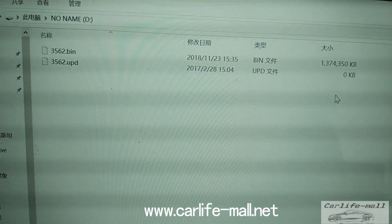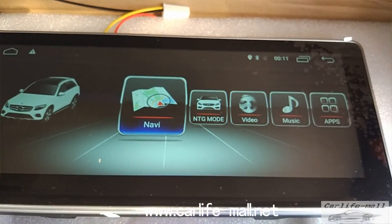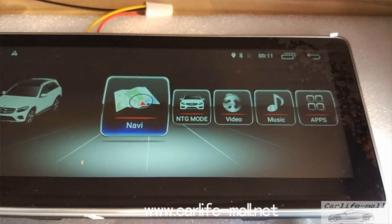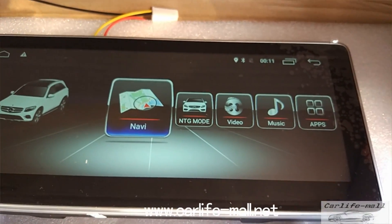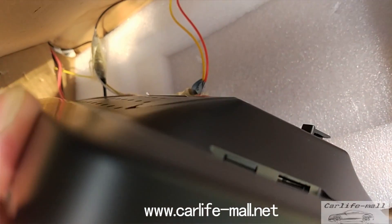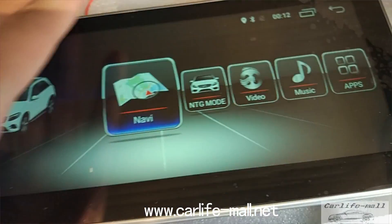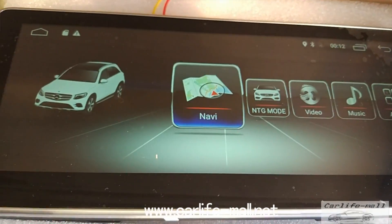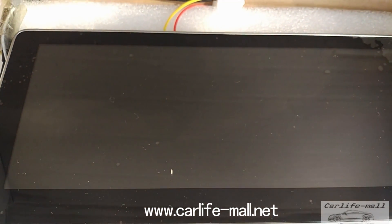Now we take the card and insert it into the screen. This is the screen on the platform. I will put the card in the GPS port. We have inserted the card — then just power off and power on.